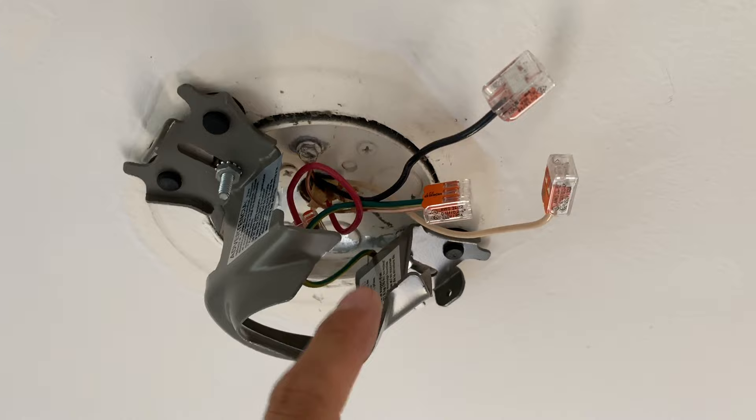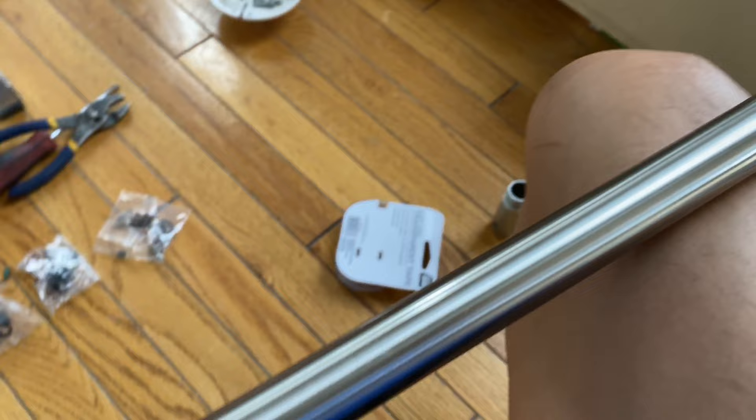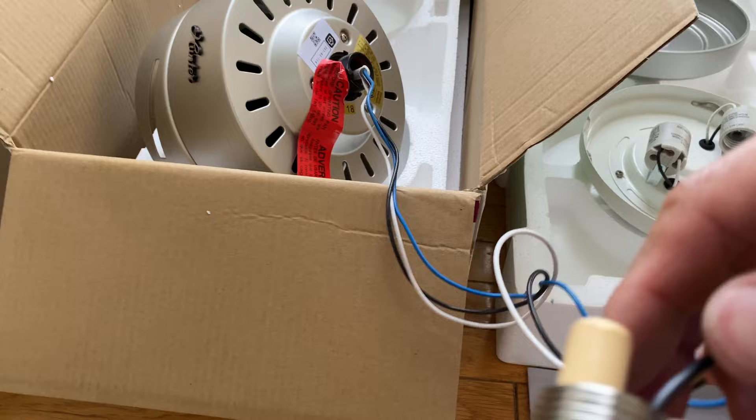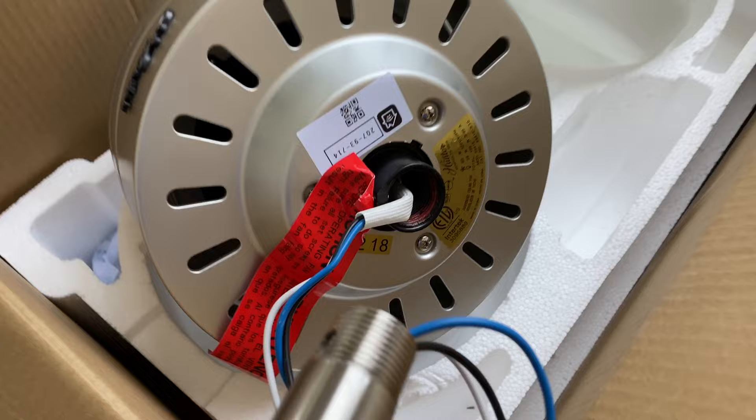We're going to use the hot, neutral, and ground wires. I wanted to show you how I got the wires through the pole — I tried to just push them in but they kept getting stuck in the middle. What I ended up doing was using a stick and taping the wires to the end of it, which made it really easy to get them all the way through. This is a rod from Blinds. Once we get the wires pulled out from the other end, we'll thread this rod in here and then tighten the set screw.